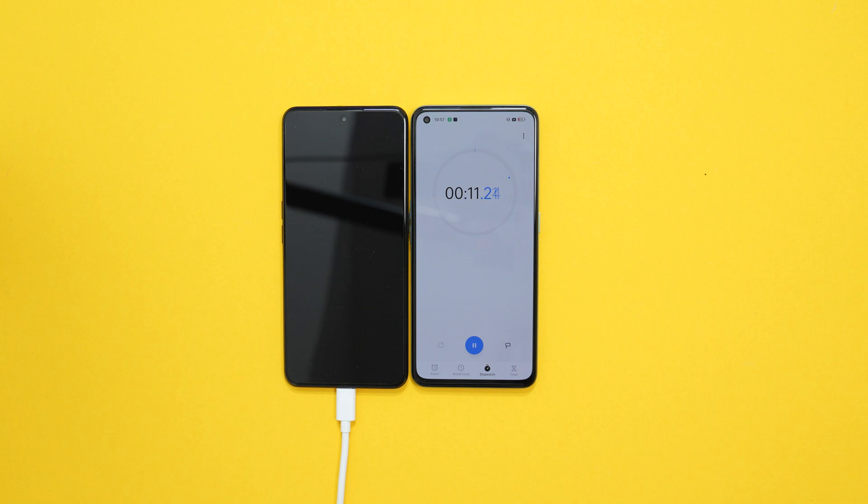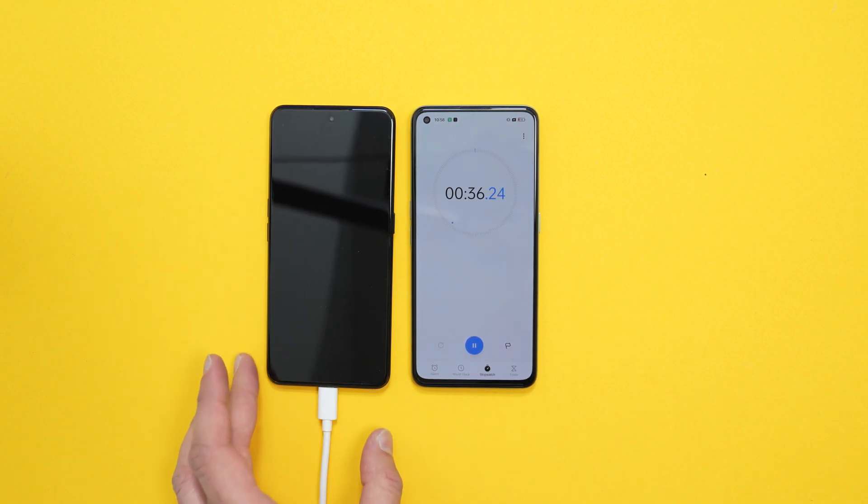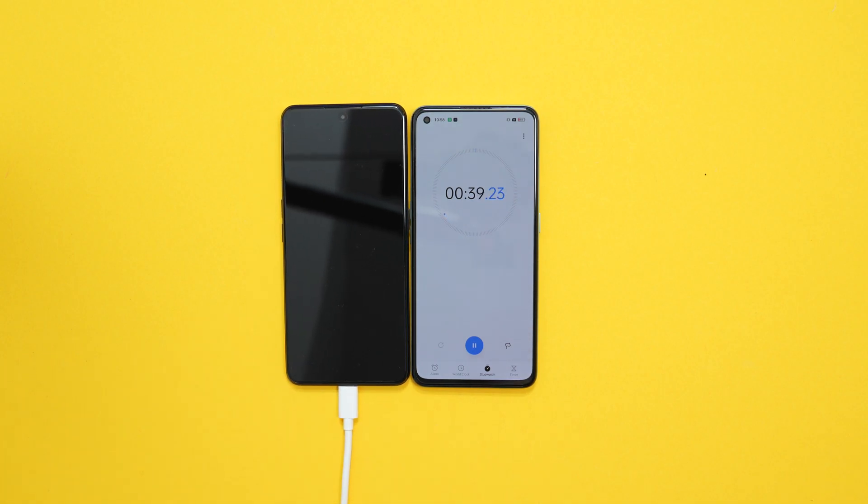So obviously, because the GT Neo3 is completely dead, it might take a second or two for the actual phone to launch. Here's hoping anyway. It's been 23 seconds. This is charging from zero to 100. To be fair, I'm not even getting anything yet. Nothing. It's not a good start, is it? Ah, here we go — there is definitely some juice there now.